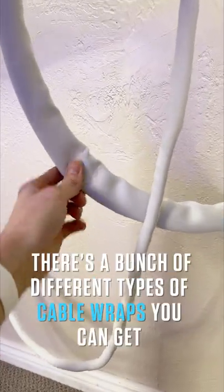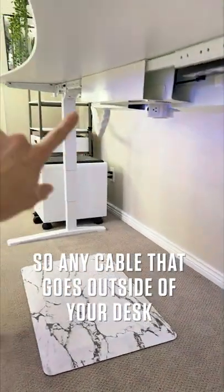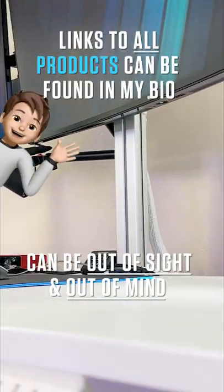Third is going to be cable wraps. There's a bunch of different types of cable wraps you can get, but every cable can be wrapped. Any cable that goes outside of your desk or above your desk — like I have behind the monitors — can be out of sight and out of mind.